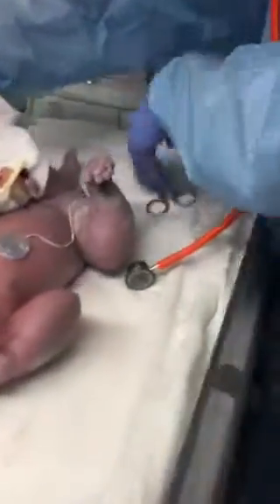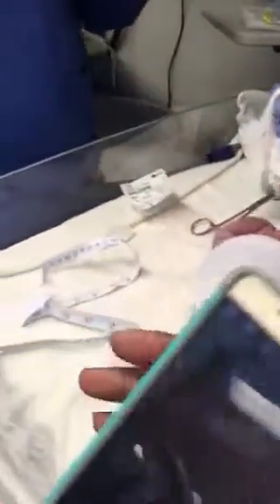Oh my god. Oh, you guys start crying. Look at that little eel. Oh, winter. Welcome, baby girl.